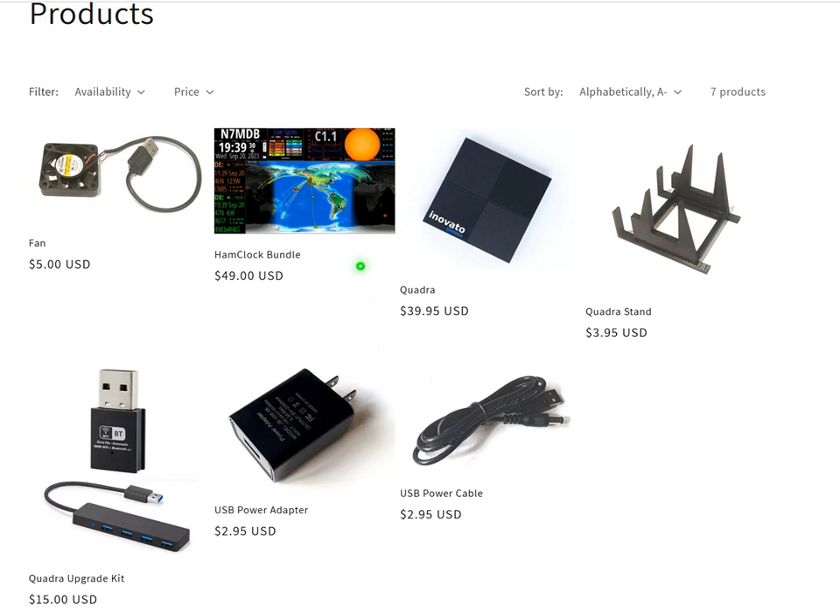Here's the USB power cable and adapter that came with the bundle, but you can buy them individually if you just buy the Quadra. There's also a Quadra upgrade kit for $15, which is pretty reasonable — it has 4 additional USB slots. You plug the keyboard dongle into one USB slot, plug this connector into another, and it expands you to 4 USB ports. If you're looking to interface one of these with a radio, you'll need this or some sort of USB expander, because you'll need connections for your radio, a signal link, and those kinds of things.